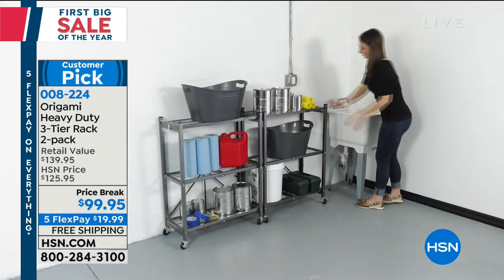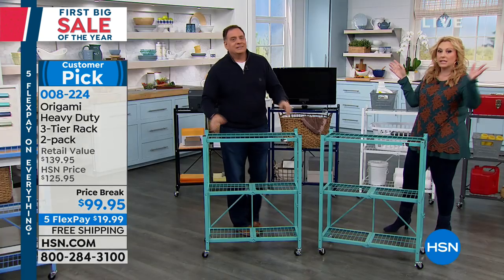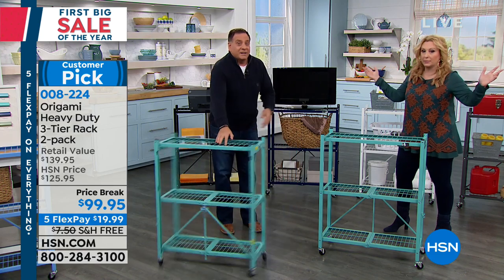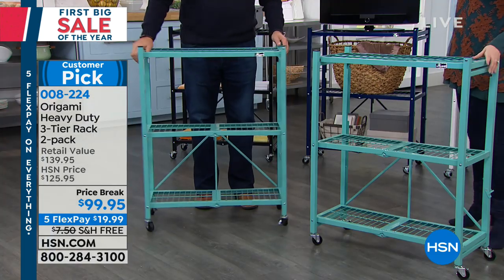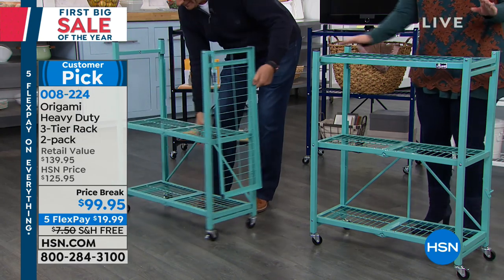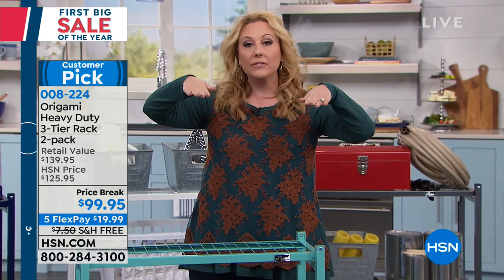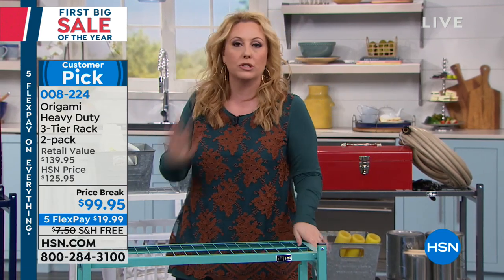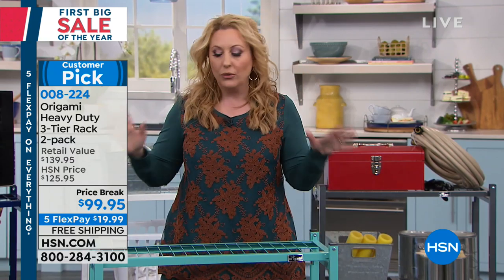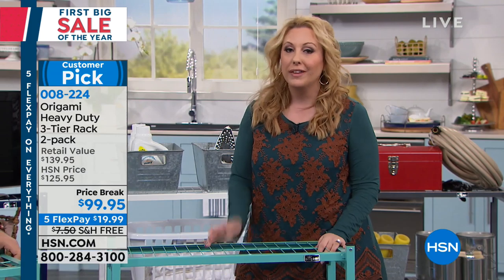Just getting stuff off the floor a couple of inches matters a lot — there's been so much flooding in the country, in places that didn't even think flooding was a possibility. Have you ever had a hot water heater burst in your garage? Just having your items in your garage off the ground will protect them, whether it's Christmas decorations, gardening supplies, or whatever you have.